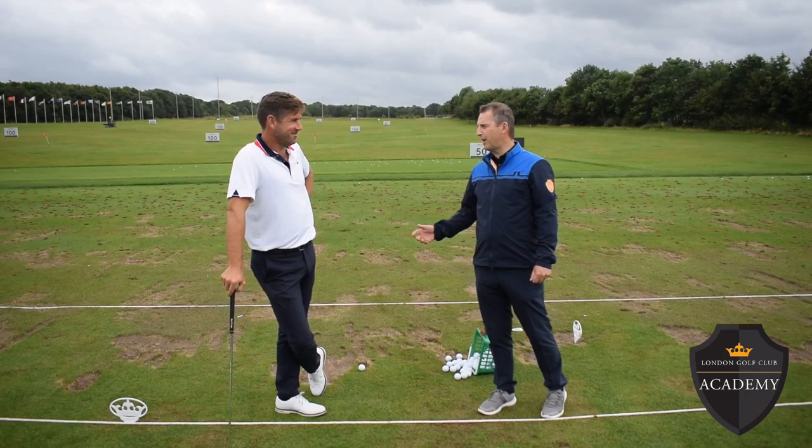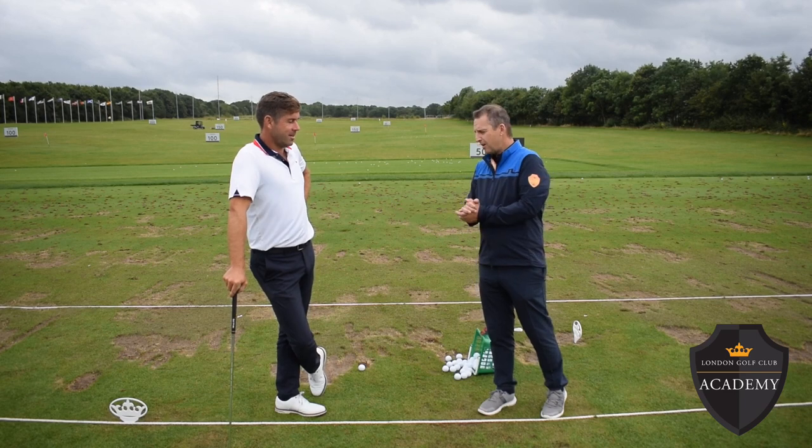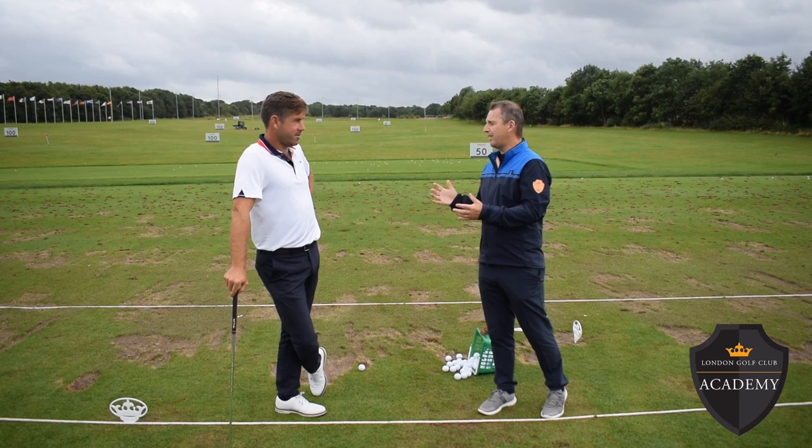So today's Free Lesson Friday, we're honoured to have Robert Rock, European Tour professional and European Tour coach. Robert, I believe you're going to give us a few tips on playing into the wind today.